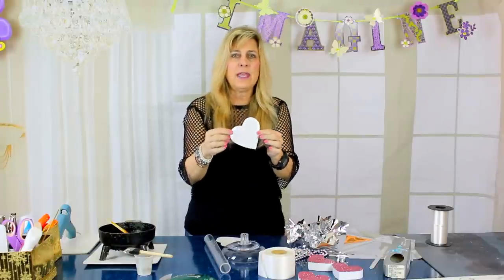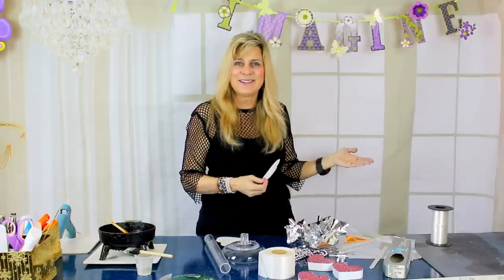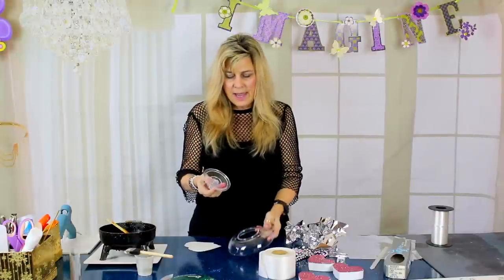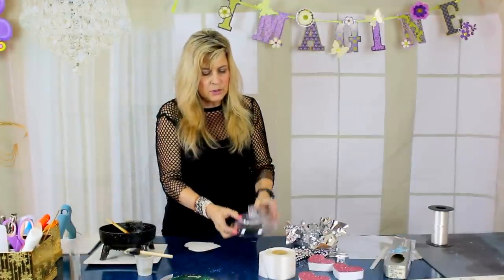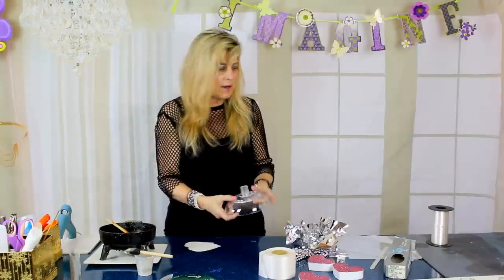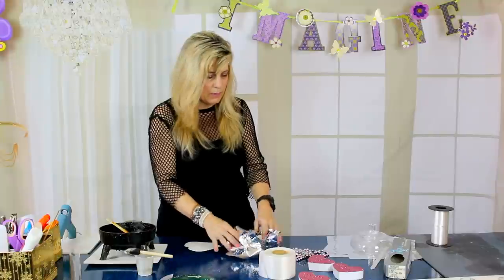Let's jump right into it and get this party started. We're going to start with the loamy dish and the loamy universal piece. I'm just going to put hot glue all over my universal piece and then glue it to my loamy dish. I always use my loamy dishes upside down, so I'm just going to glue that right on there. Then it's going to come out like this — I already glued a couple of my foil papers on here.